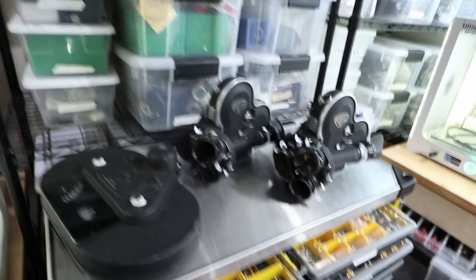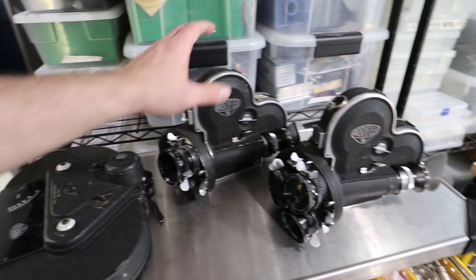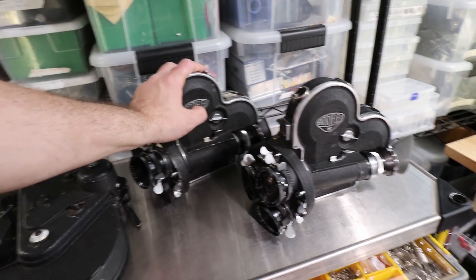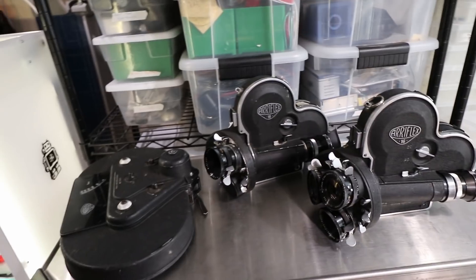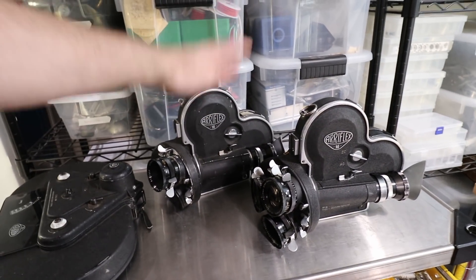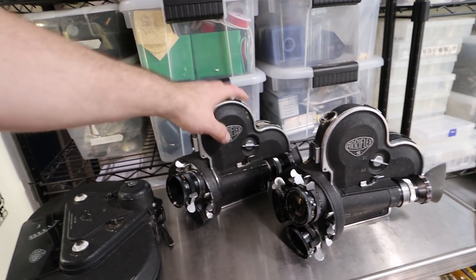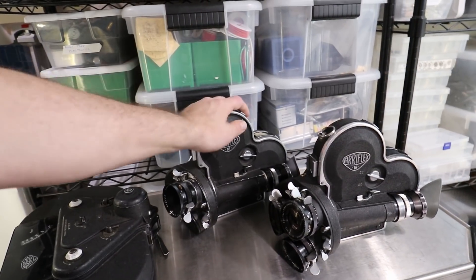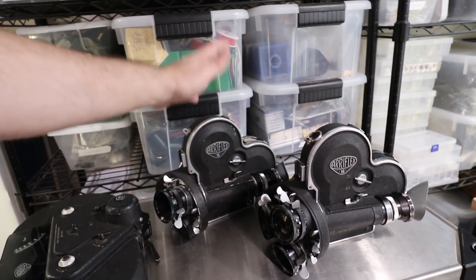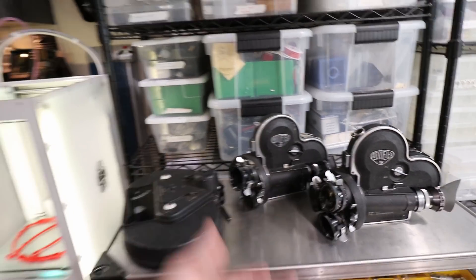Fun stuff I've been working on — all kinds of projects. Number one, I've been continuing to fix movie cameras. These are some 16 millimeter RES cameras from Germany. I just happen to have two people send these in — one all the way from Germany, who surprisingly couldn't find someone there to fix it. They're still making 16 millimeter motion picture film. I still fix these for CalArts. So I'm glad to see these things going still — it's awesome and they're fun to work on.